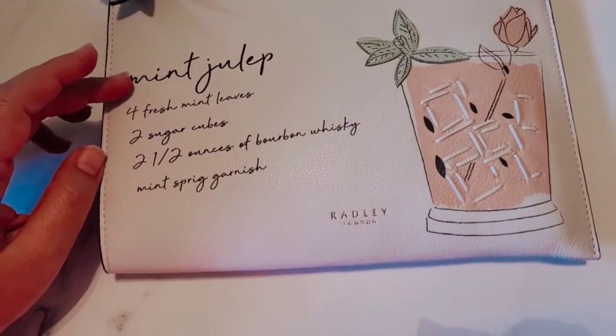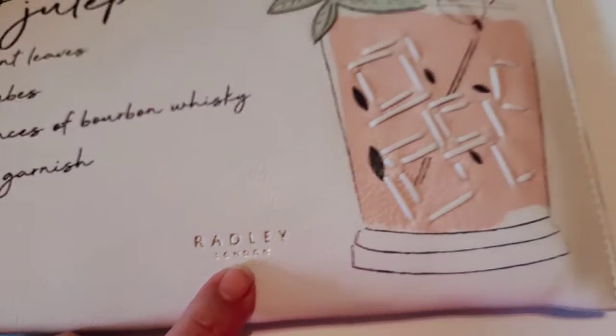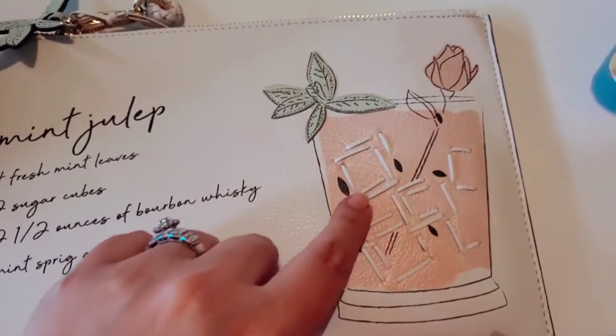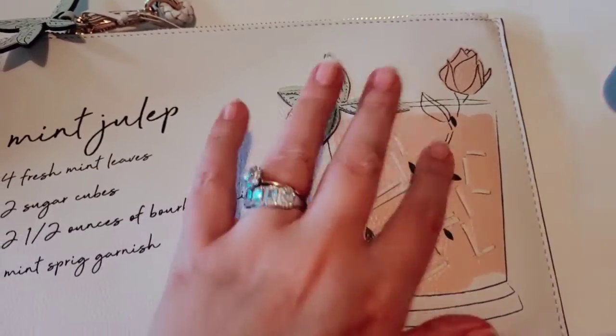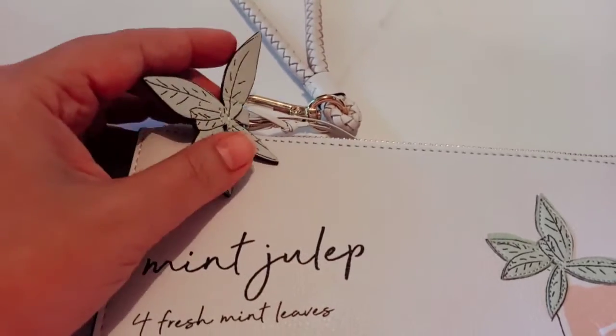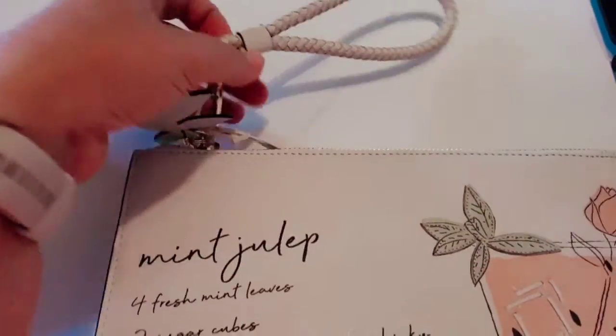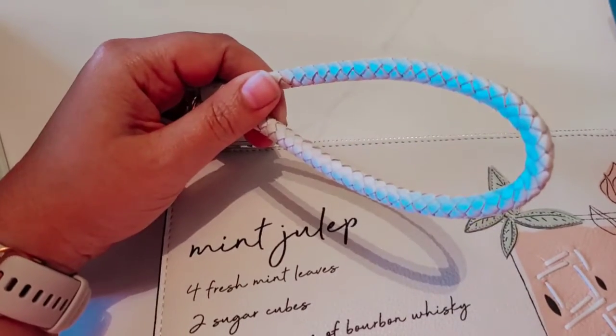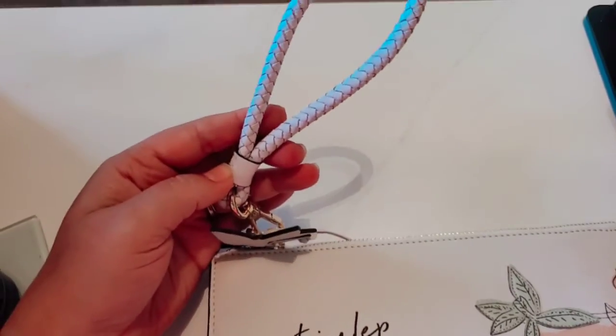It does have the recipe to make a mint julep right here on the front. This is a Radley of London bag. It also has some nice stitch work right here to make it look like ice inside of your mint julep with your rose, of course, for Derby. It also has mint leaves right here hanging on the wristlet piece.